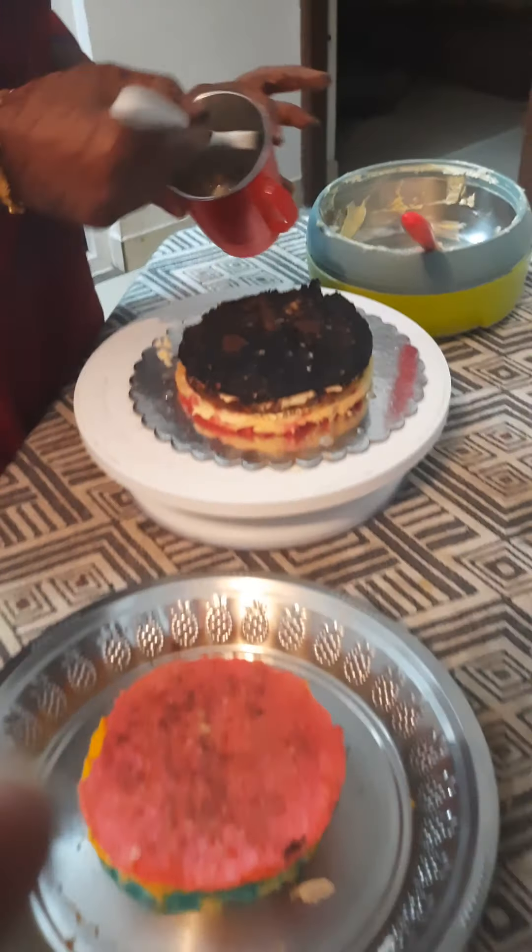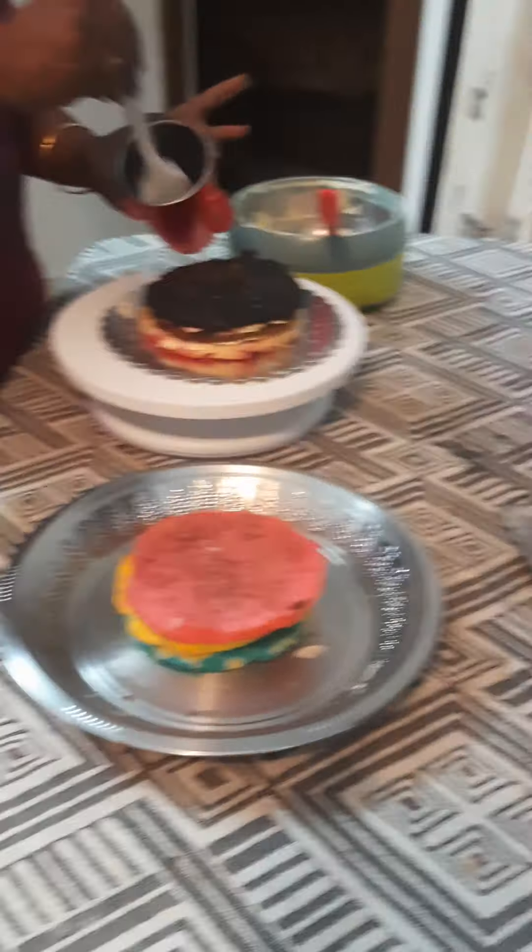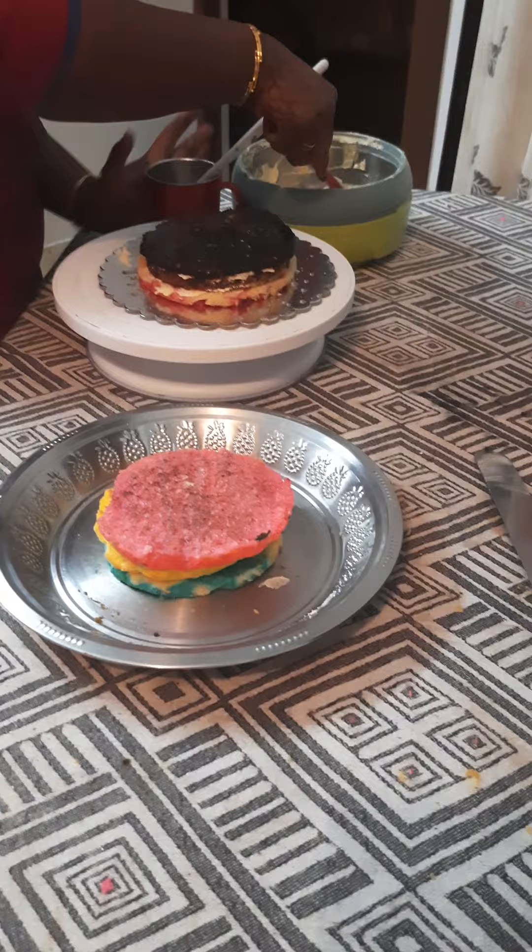It's black color — black color and chocolate. You can see it. Then dip in sugar syrup, again dip in sugar syrup. Buttercream.